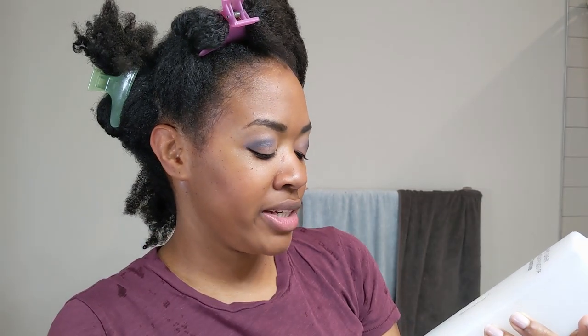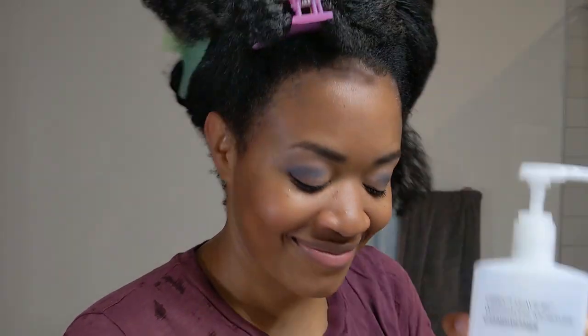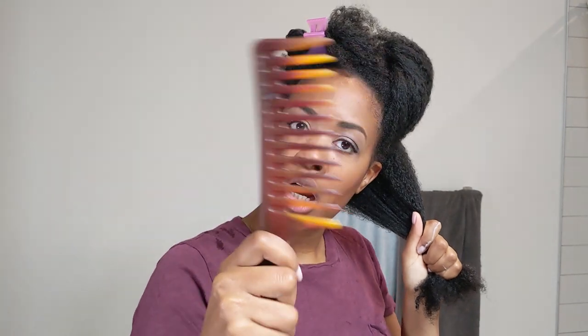I'm going to leave the last section out because I'm going to detangle it really quickly. I'm using the Giovanni Direct Leave-In — the big bottle that you can get from TJ Maxx. I'm going to rub it on and take a wide-tooth comb and detangle starting at the ends. Don't start at the roots, although sometimes I do that. Don't do it — be better than me.